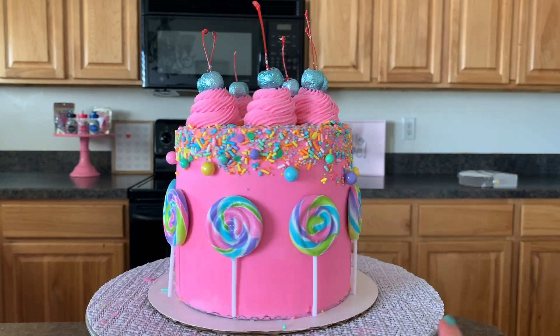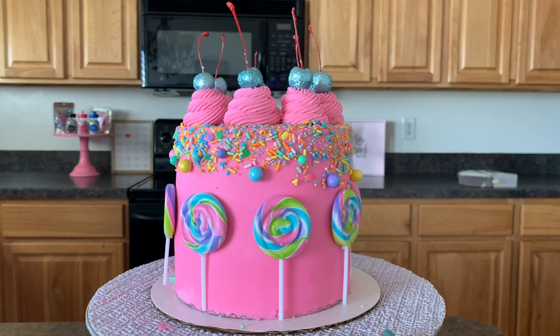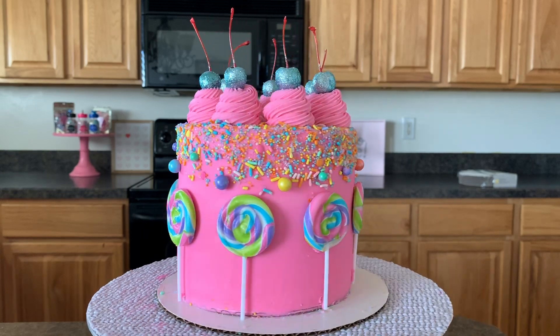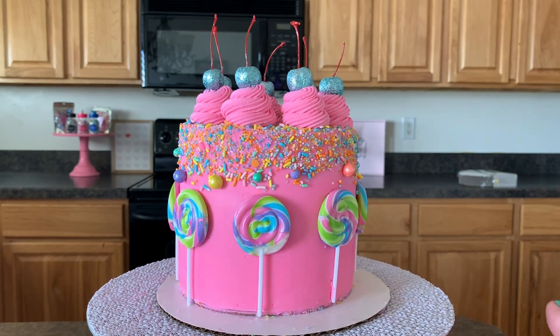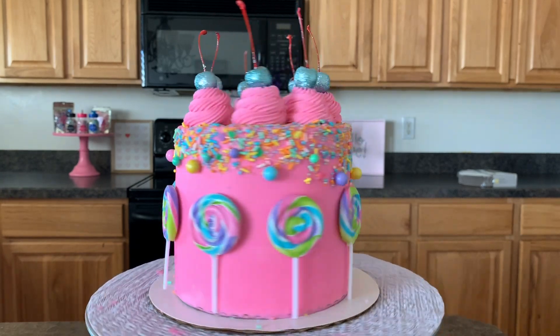We topped it off with those glitter cherries and I hope you enjoyed watching my trick for flipping the cake upside down. I'll have another tutorial coming up on how to make an upside-down drip, so watch for that. Make sure to subscribe to my channel here at Frosting Friday Bakes Cakes, and have an awesome day, guys!